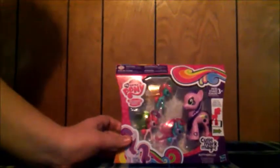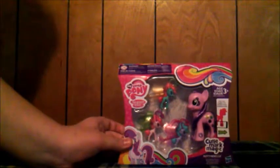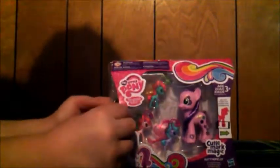First of all, we already took off the tape that was on the box, but to get it off you are going to need to use scissors, so please ask a parent about using scissors if you are unsure. Before we completely remove her from the package, please be very careful when removing the Friendship Flutters or Breezies, because their wings are very flimsy and they might come off. You might even want to use scissors on the plastic so that they can come out.